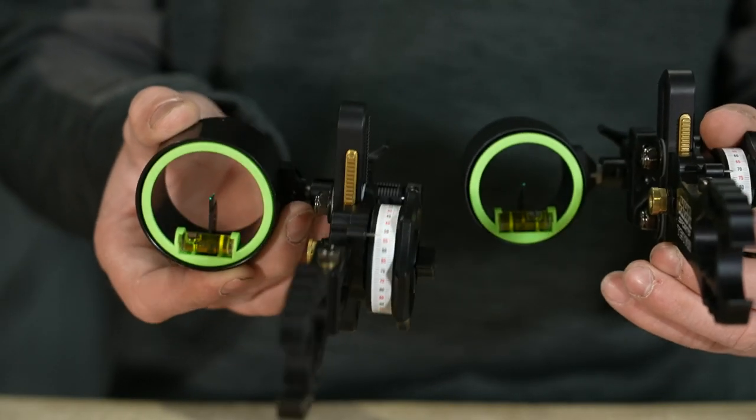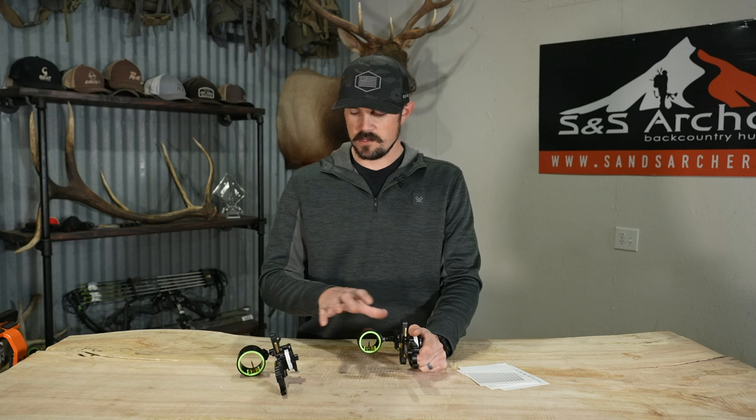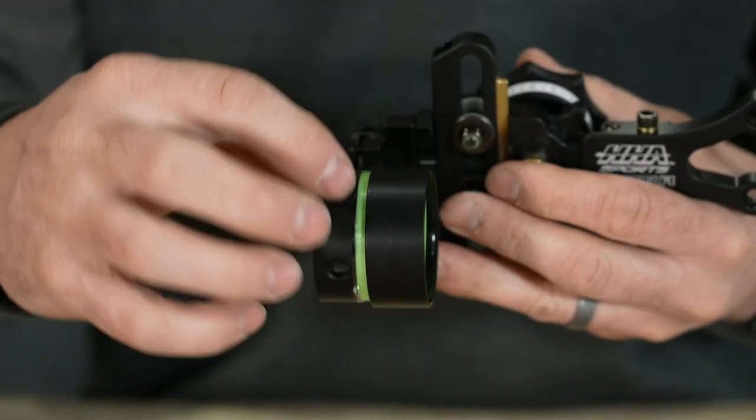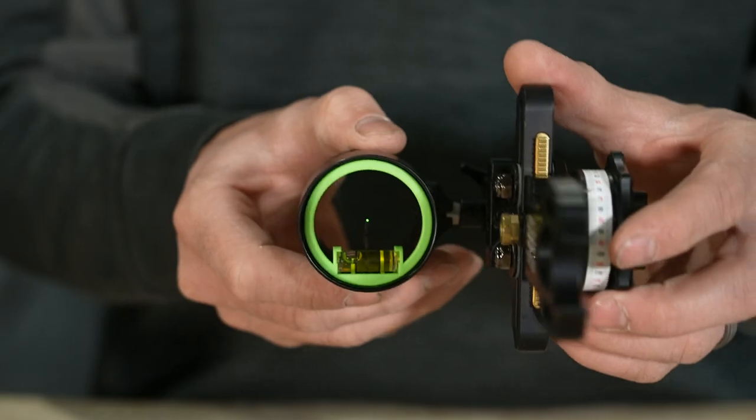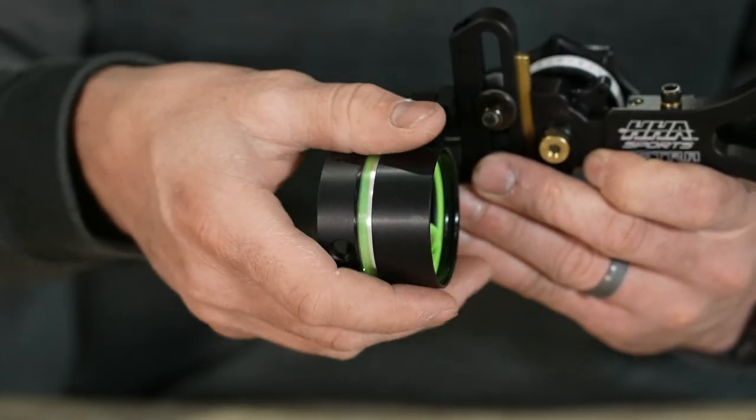As far as the housing, we have a couple of different options. We have the inch and five eighths, which most people usually go with, but we also offer the XL at 1.8 inches. So if you like to use a larger peep and have a big field of view, there's definitely an option. This sight is offered in a four pin as well — you can find that on our website. You can also get custom built pin sizes and pin colors. What's really nice about this housing is you can control the light coming in and out on your fiber optic. A simple twist is going to expose your fiber optics on top — so you're not getting any halo or glow, or if you're in a dark situation you can open that fiber optic up and really make that pin pop.